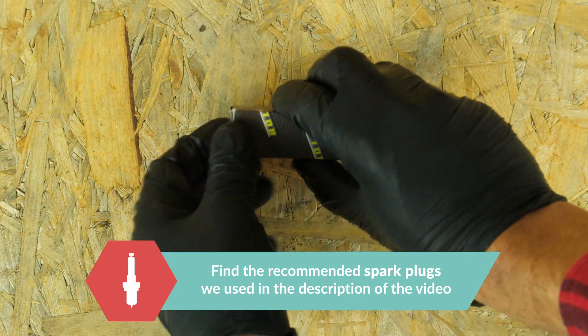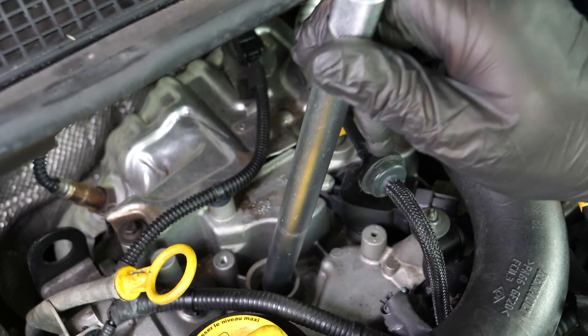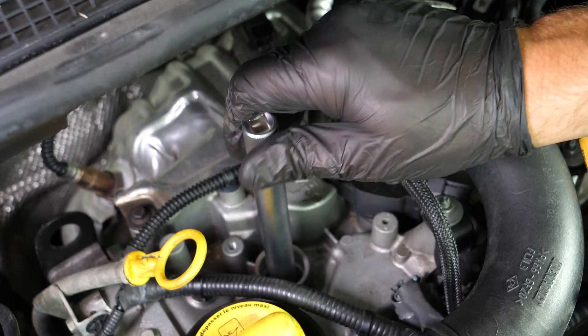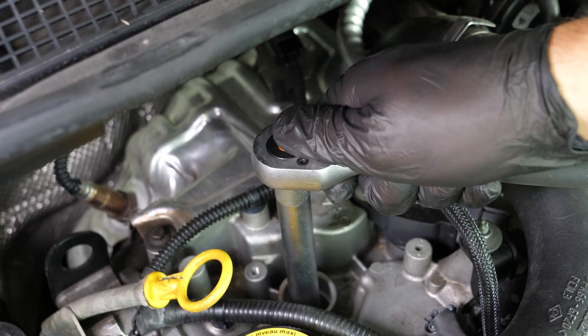Take the new spark plug. Replace it by inserting it directly into the spark plug socket. Since it is so fragile, start this off by hand, giving the proper support the plug needs before finishing the process with a wrench.